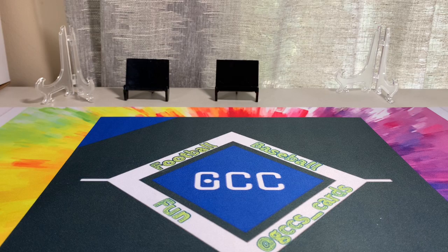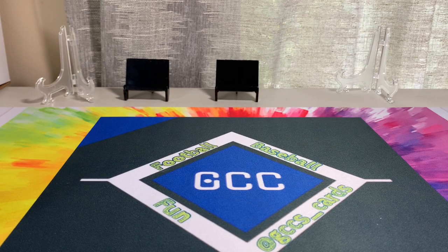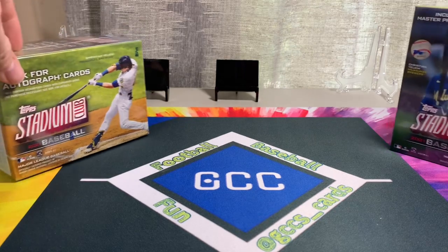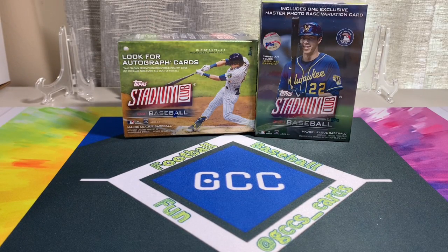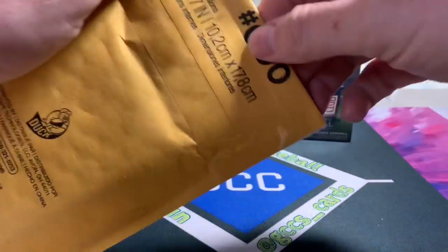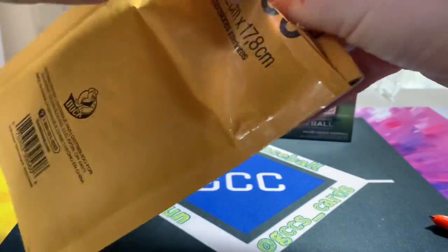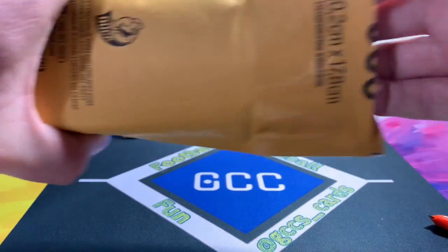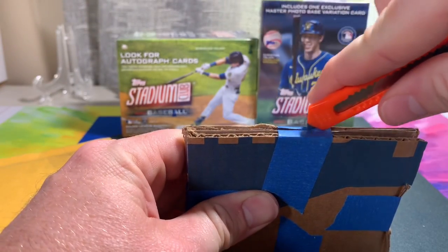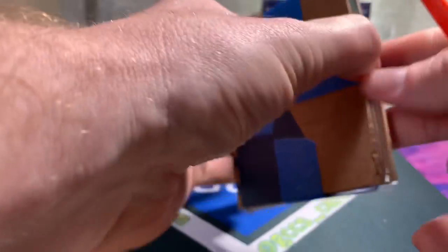Hey, what's up everybody, it's GC's Cards. Got some really sweet mail today. At the end I've got my Target order — my two Stadium Club boxes — so we'll open those for sure. But first I've got a couple packages here that I figured we'd open and check out some of the pickups I've received. Hope everyone is having a great day and surviving any heat or rain wherever you are.